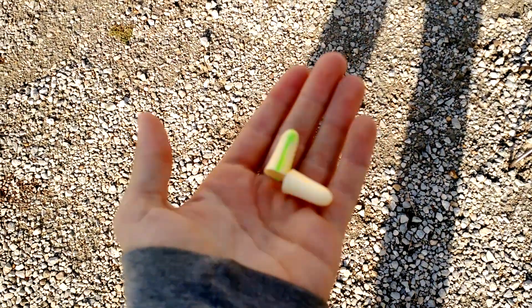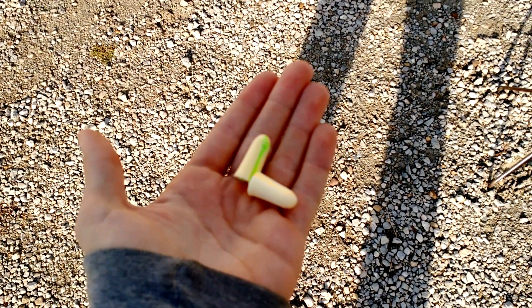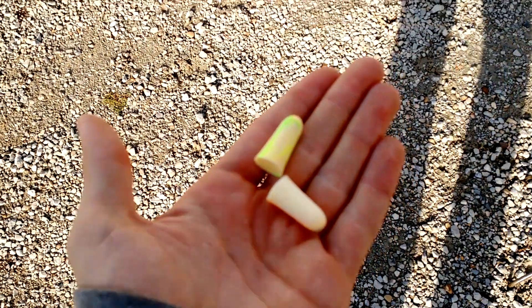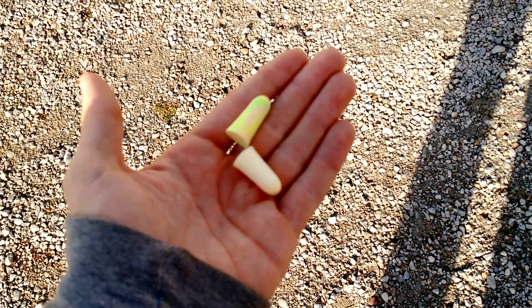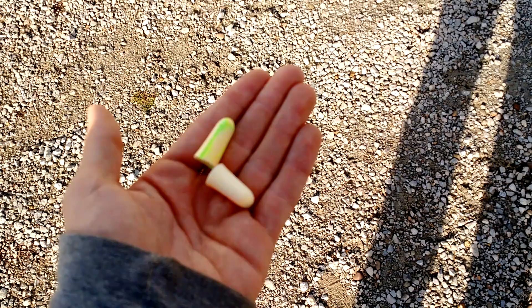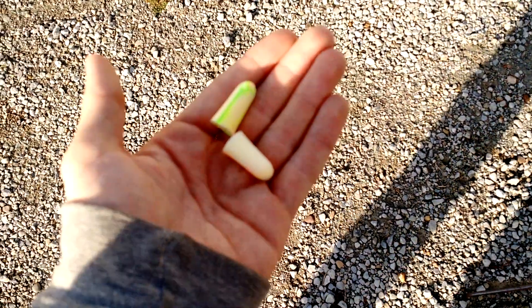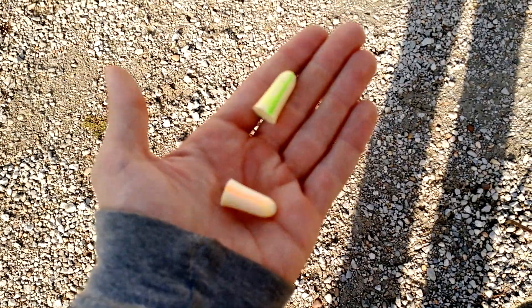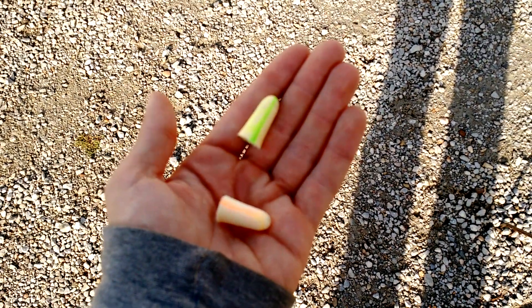Don't forget — these bad boys right here: earplugs, shooting ears, headphones, something to take out the sound, because these are dangerously loud. Hearing loss has not happened until several years after the damage is done, so you may not notice anything now, but you'll definitely tell the difference when you get older — those of you younger ones, like myself.